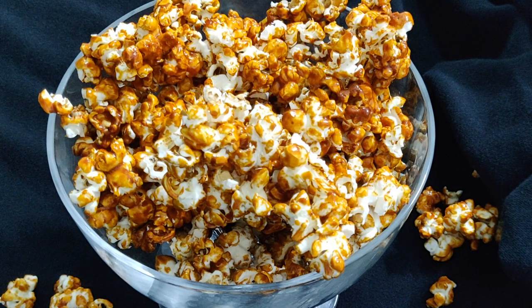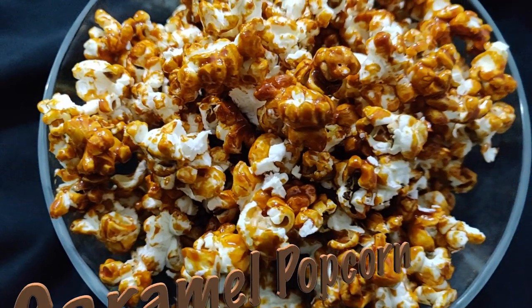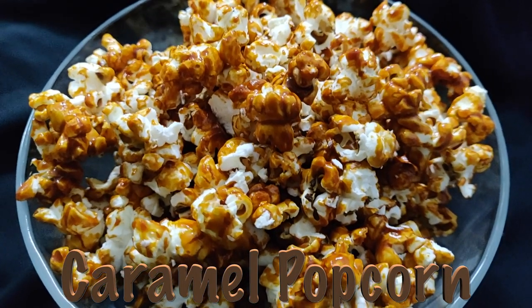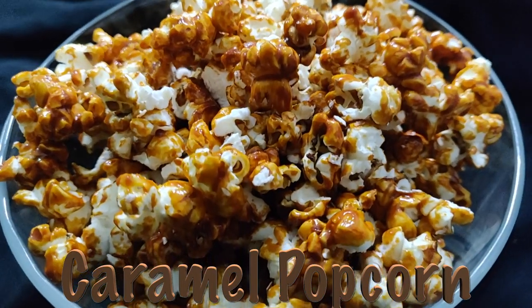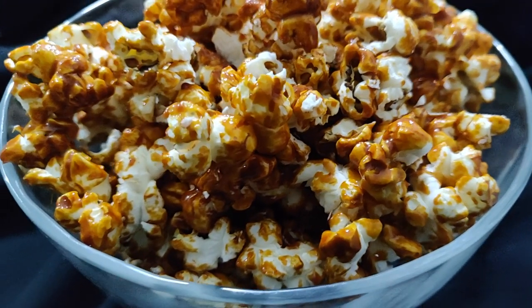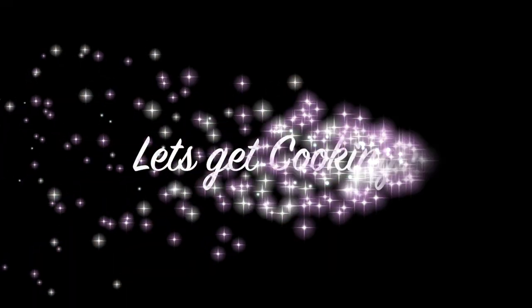Hi all, thanks for tuning in again. Caramel popcorns — I especially go out for a movie just to have these. In total, there are only 4 ingredients in it, and I bet these are in no way less than the ones which PVR serves. So let's get cooking.